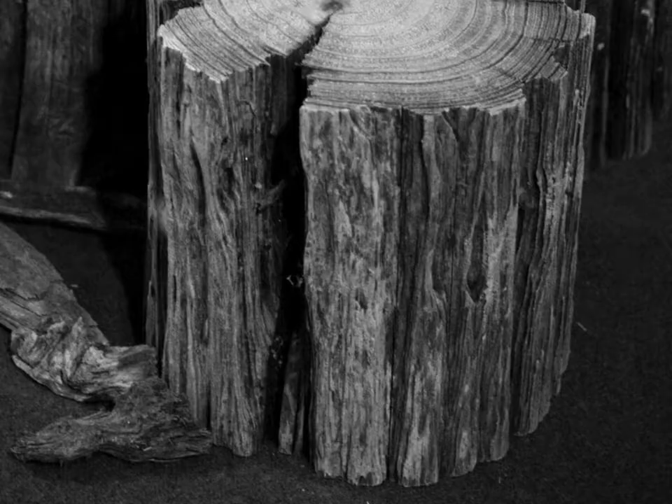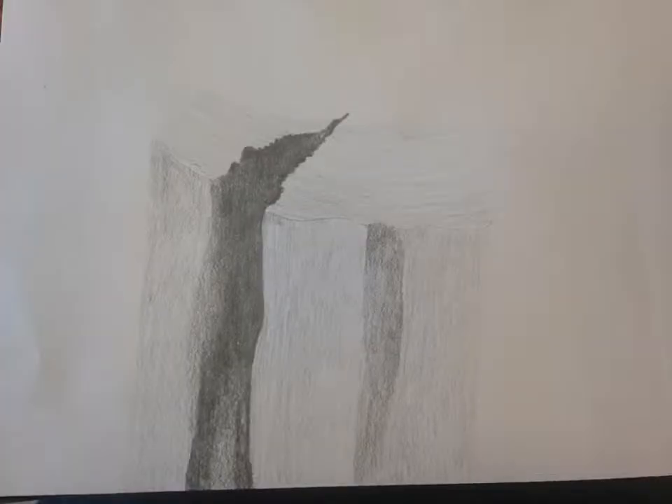In that dark area in the middle, I'm using a 4B and a 6B pencil. I used a 2B for most of it, and then a 4B and a 6B for just that really dark area. I never used an H pencil, because you know how I feel about H pencils.